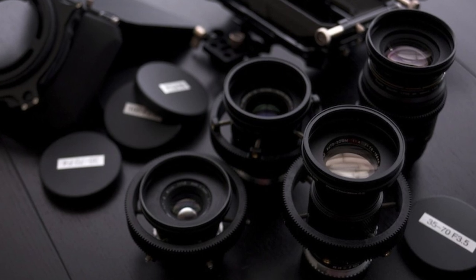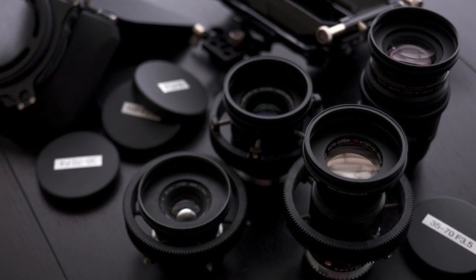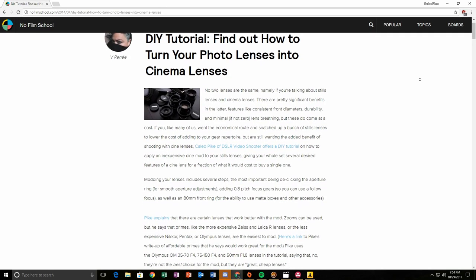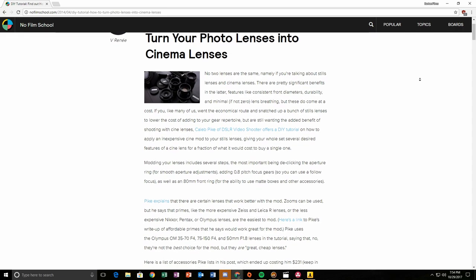Reason number four: you can turn these vintage lenses into cine lenses with the addition of gearing and de-clicking the aperture. This is fantastic for anyone who's on a budget but still wants to get those really smooth focus pulls and pushes. I'm not really qualified to talk on this since I haven't done it and the process is a little bit complicated but not undoable. So I'll be including a link in the description which will tell you exactly how to do this if you want to attempt it yourself.